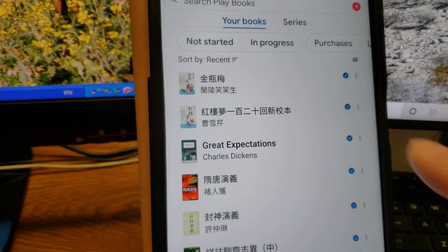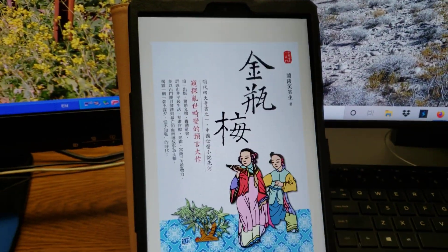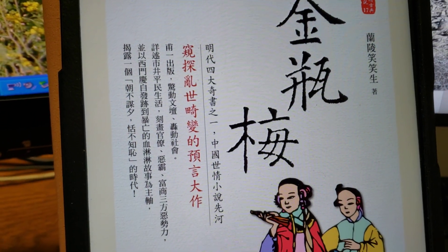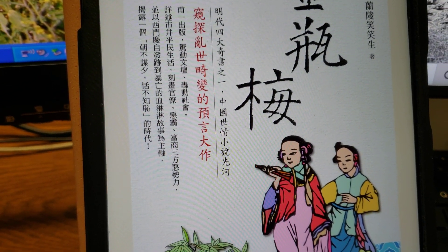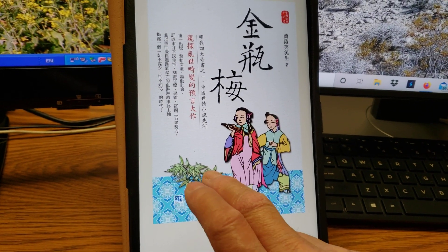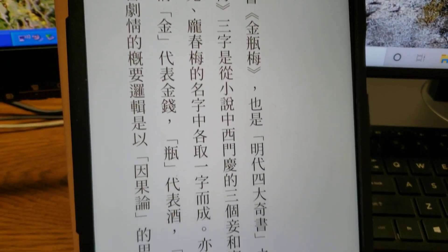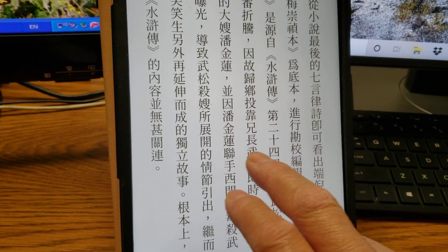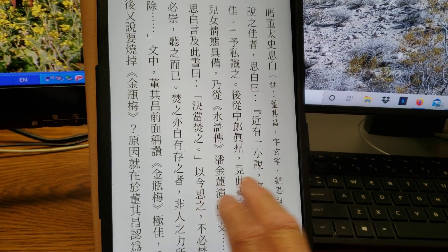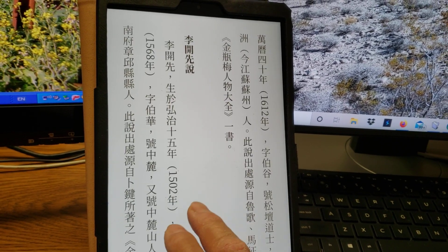So let me open that. This is the title page of the book — 明代四大奇书之一, 中国世情小说先河. Anyway, you can start reading and get into the table of contents.